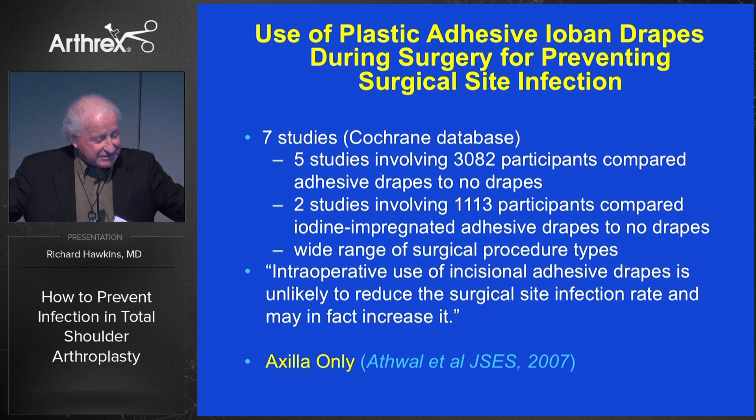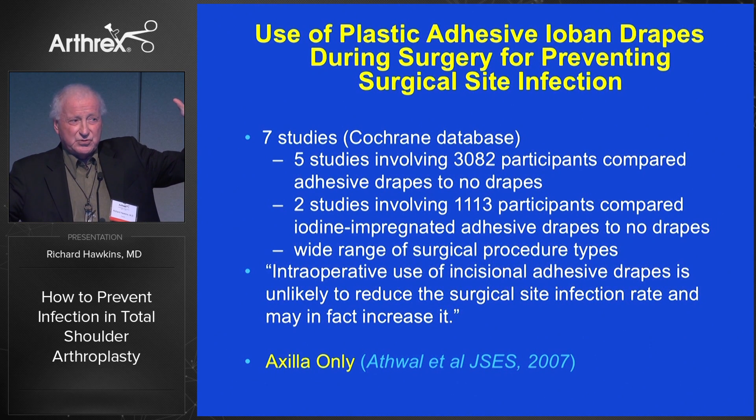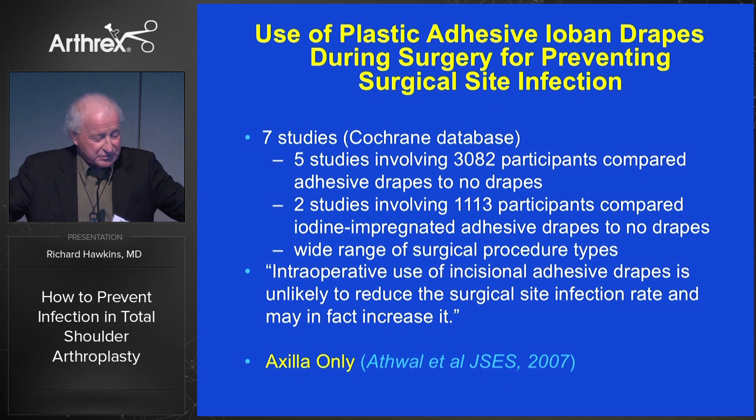There are seven studies in the Cochrane database about ioban drapes. Most of us have used and continue to use them in total shoulders. But if you look at these studies, it's of concern that they really didn't show a reduction in infection. This is extrapolated not so much from shoulder, but more from hips and knees. Looking at the wide range of evidence, they may not reduce infection, and consequently we've stopped using them.